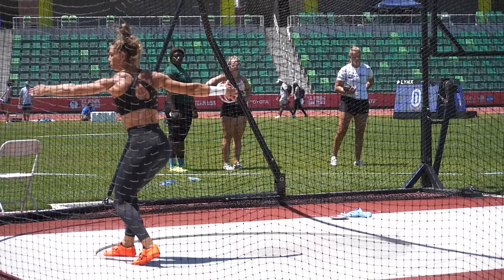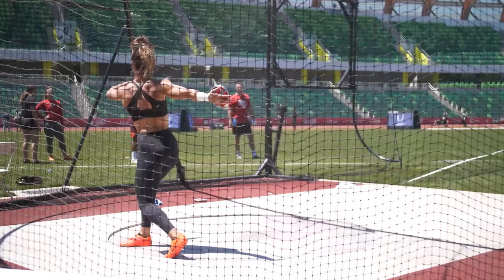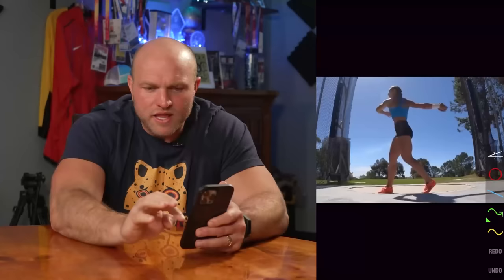Last year when Val won the Olympics, her technique was on point — throwing 69 meters in the stadium, 70 meters at Eugene at the Olympic trials. She threw 70-something later in the year, another throw in the stadium which I think is probably her best technical throw. In this throw she falls in a little bit out of the back, but I still think this is probably a top-four throw technique-wise of all time.